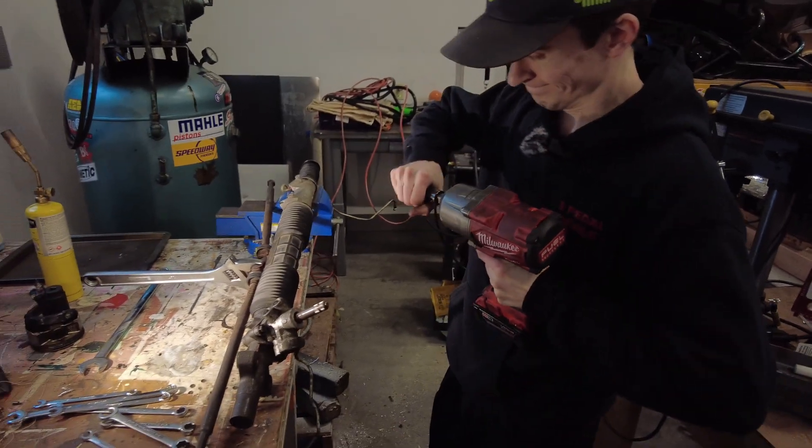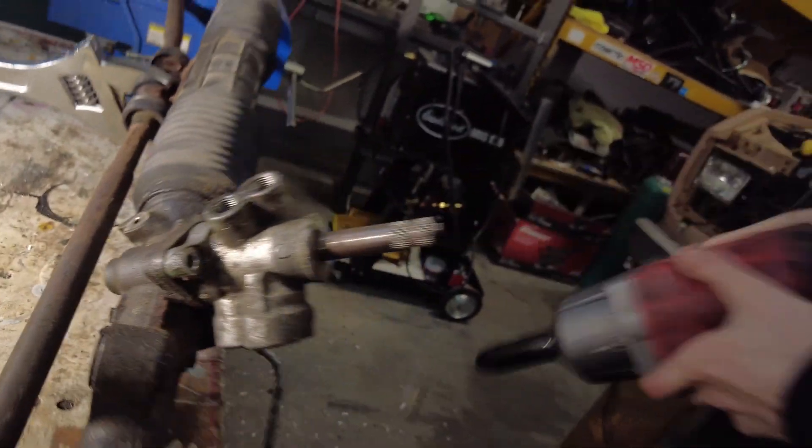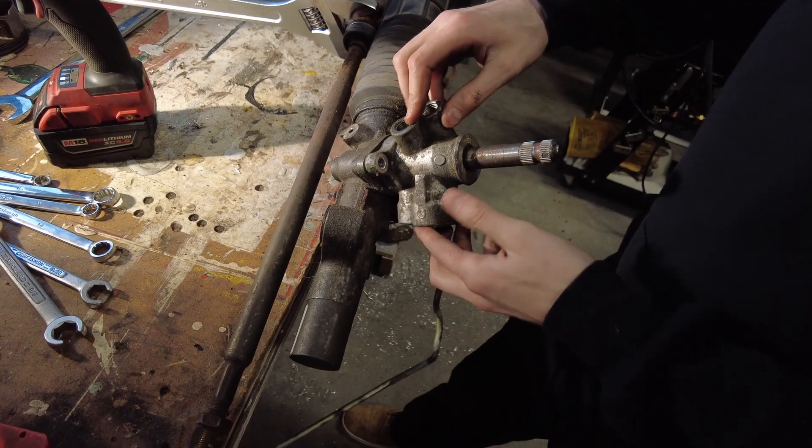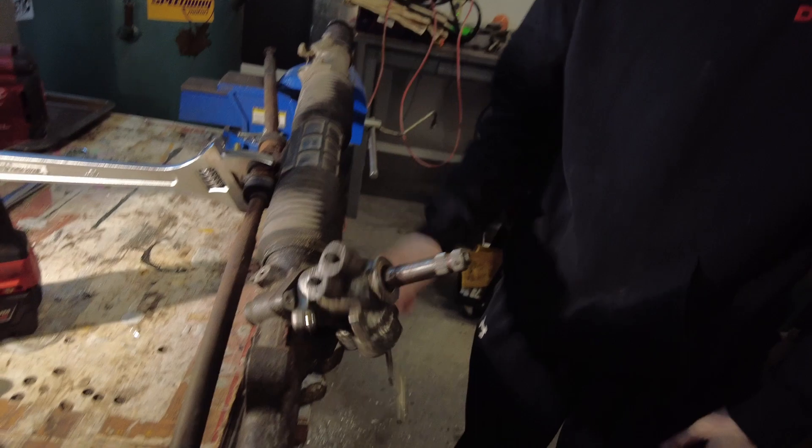Alright, let's take this part off. It's probably got a bearing pressed on or something. That was the teardown. We're done here. This part spins, so we learned a lot today.